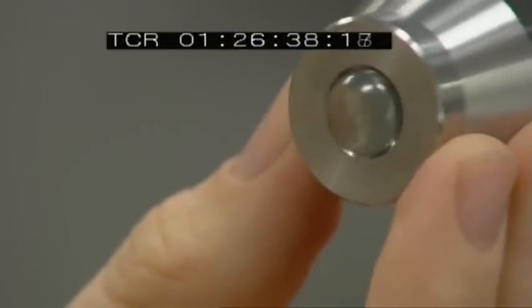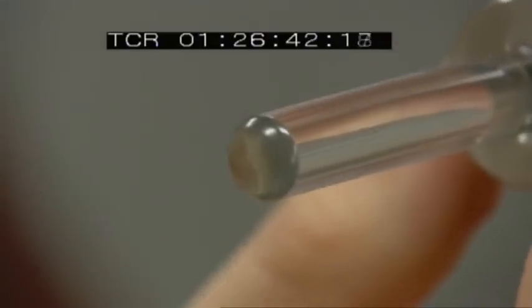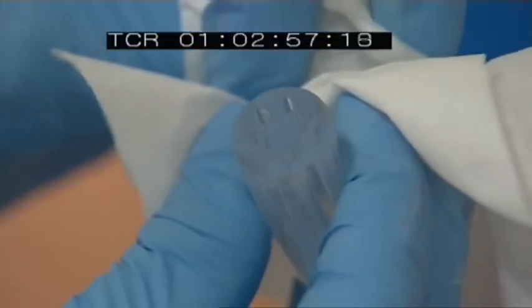At high pressure, we squeeze that glass through a die. These dies give the otherwise uniform glass its internal structure. The outer diameter is in the order of 10mm to 25mm.